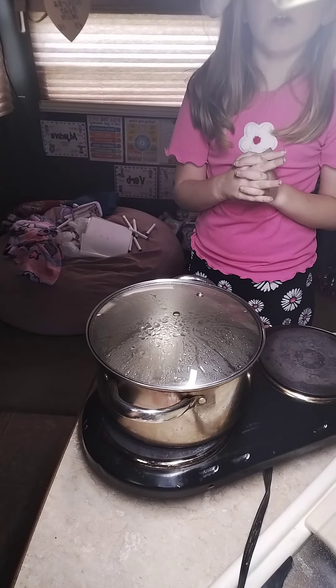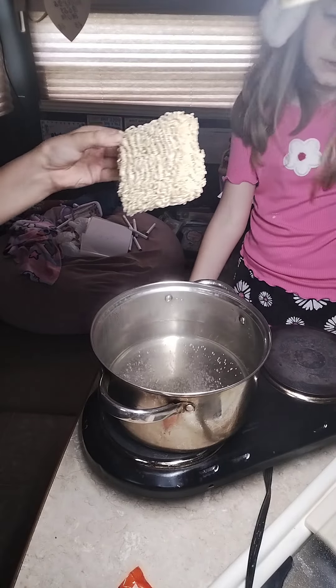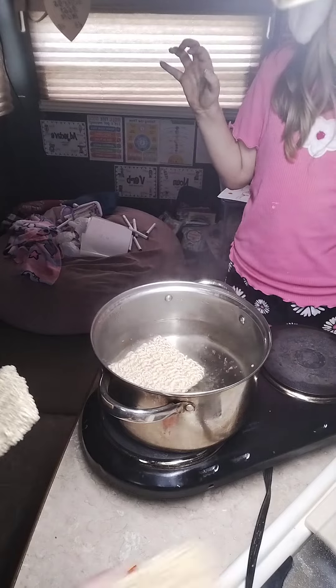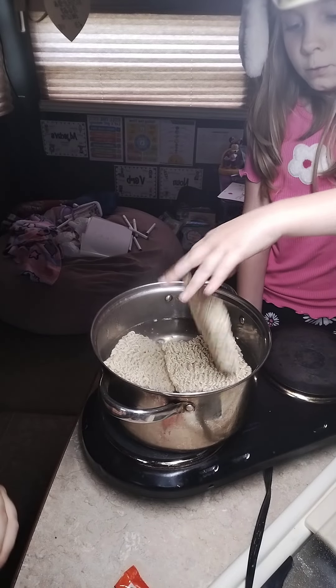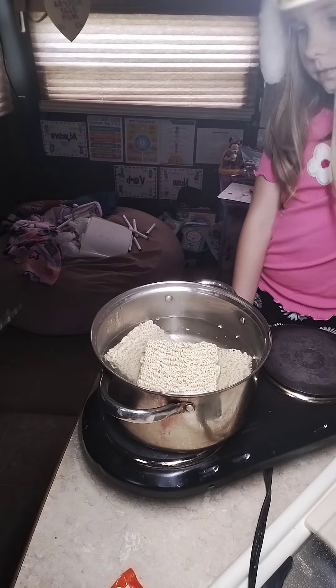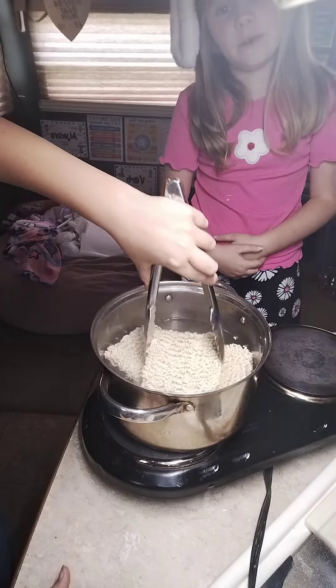Today we are going to be making ramen. Alright, so now we're going to drop one in. Let me put one in again. Alright, so we're gonna wait for it to cook.